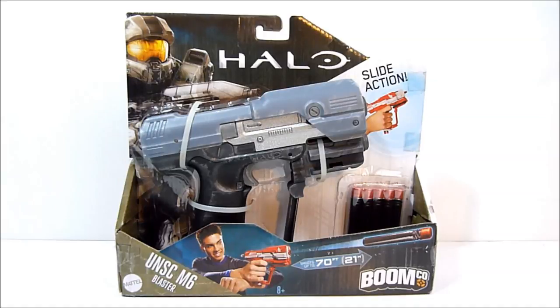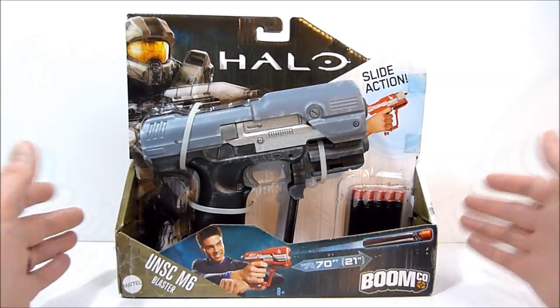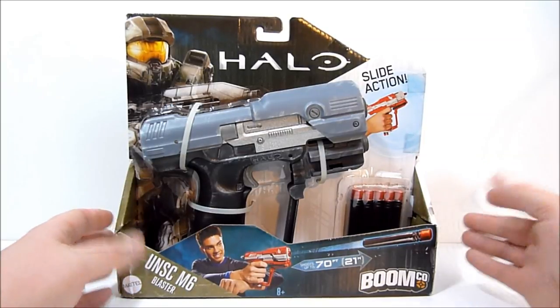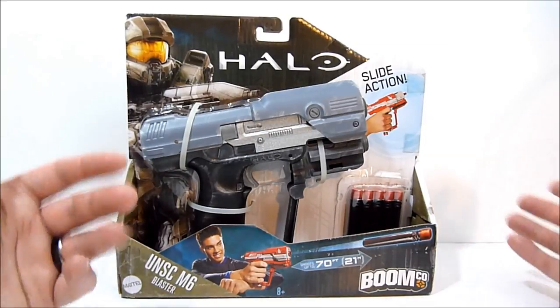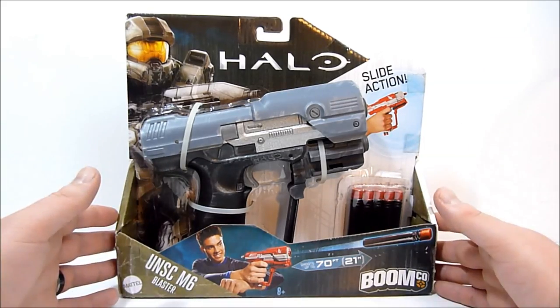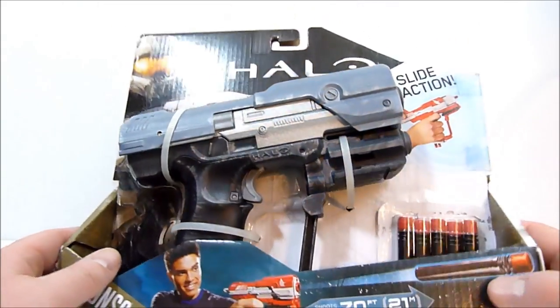What's going on everybody, Robbie here. Today we're taking a look at something very special — this is a custom Halo M6 blaster from BoomCo, painted for me by my good friend Decom Prime. He sent this to me just before Christmas, and unfortunately I haven't had a chance to do a video on it until now.